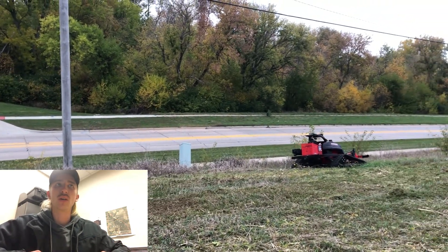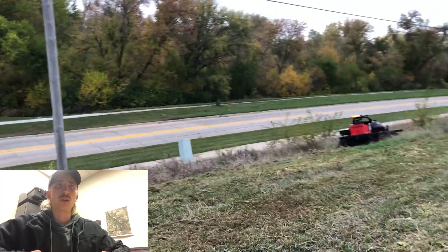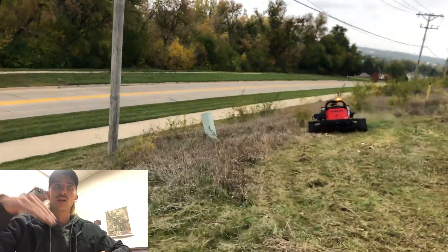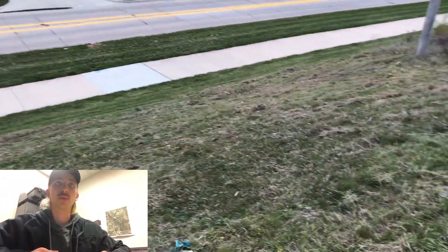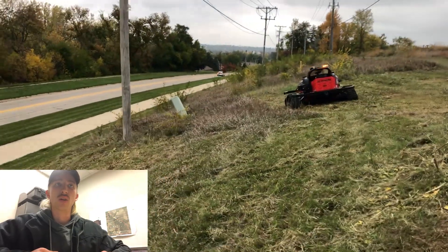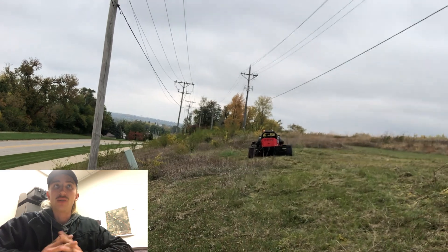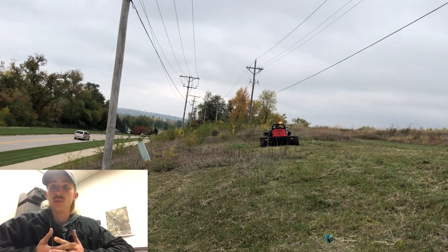I think the guys were saying it can do up to about 55-degree slopes, give or take a few degrees, which is pretty steep if you think about it. I mean, 45 degrees is pretty steep in itself, and to go even steeper than that is pretty crazy.